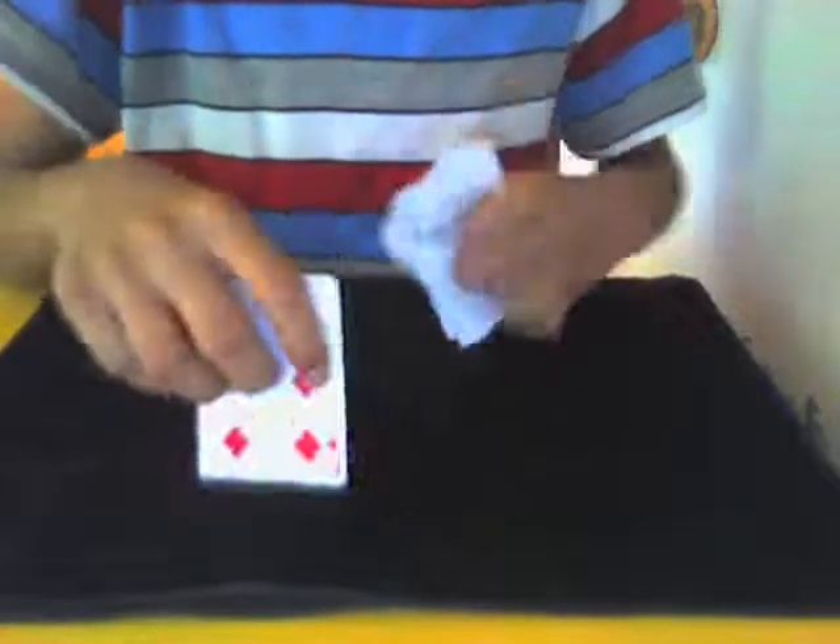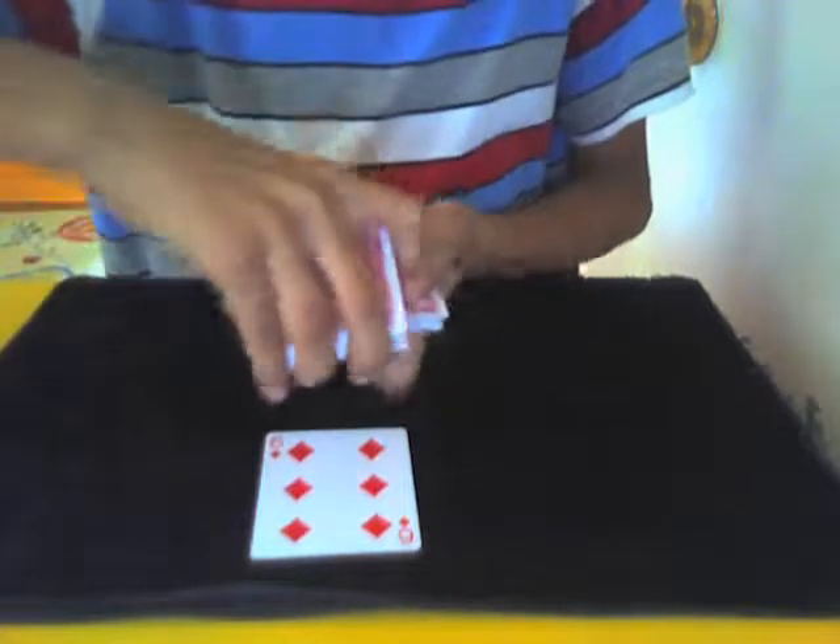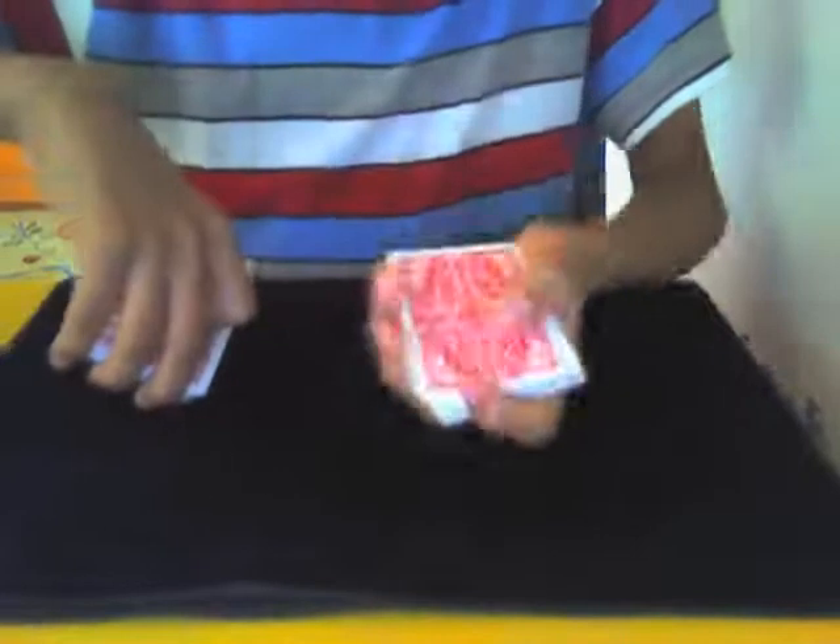For example, they pick this one. Let them have a look — in this case it's the six of diamonds. Then you're going to swing cut the deck, and with this pile you're going to make a thumb break with one card. Then ask them to put their card back, being careful not to expose that one-card break.